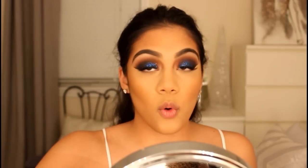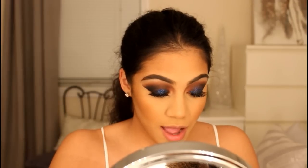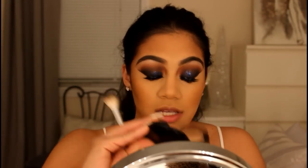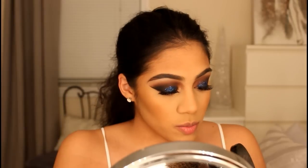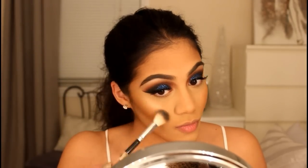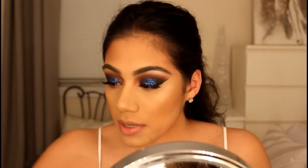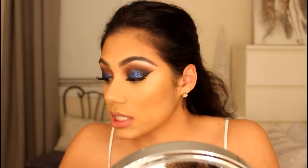For highlight, we're going to use the So Hollywood highlighter — it's my favorite highlighter ever, it's so pretty. I'm going to use that with the A23 brush. Then I'm going to apply the Kat Von D Lolita Liquid Lipstick.